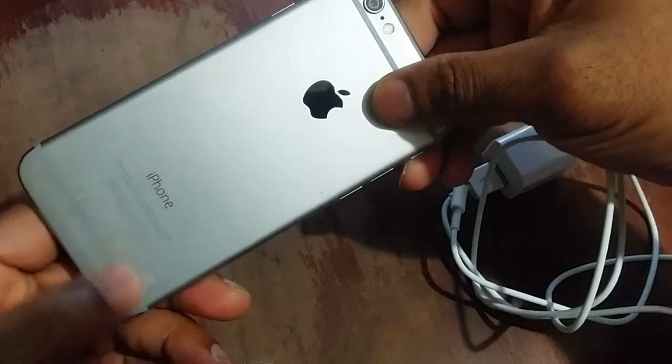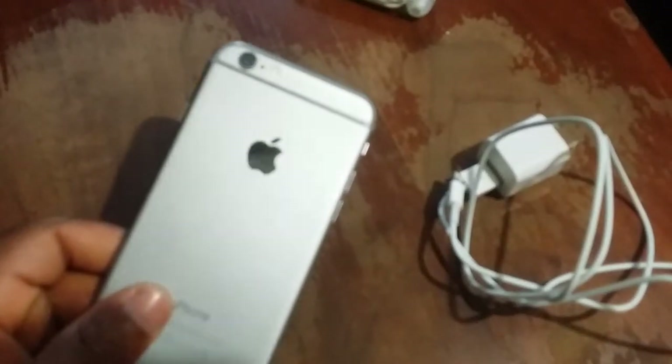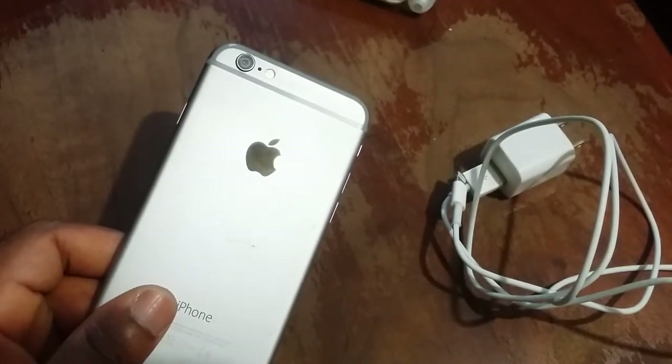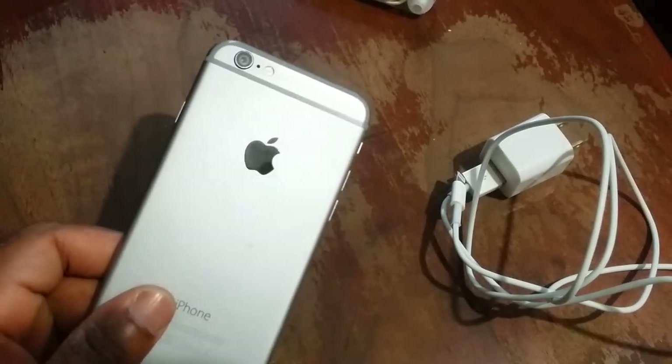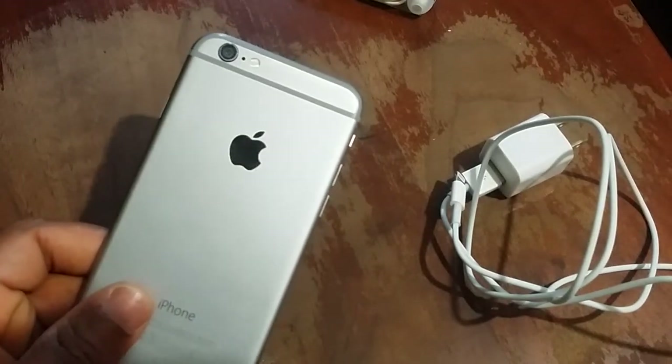Now, yes, I did pick it up used, and I picked it up at a great price. I'll tell y'all the price when I do my full review. But I know you guys may be wondering because in a few of my older videos I told you guys that my next phone purchase was going to be an iPhone, and I asked you guys for recommendations. Then I was thinking about the iPhone SE, and it just dawned on me — I just had to think about what do I really use, what do I really need. And so I decided to pick up this iPhone 6.